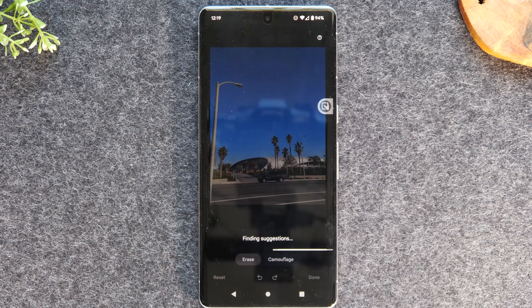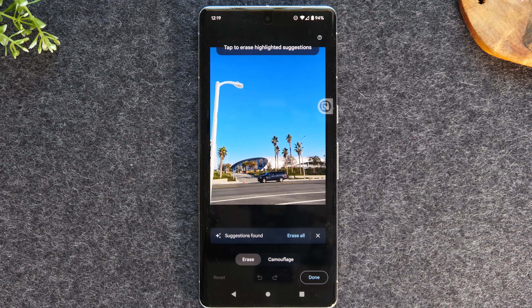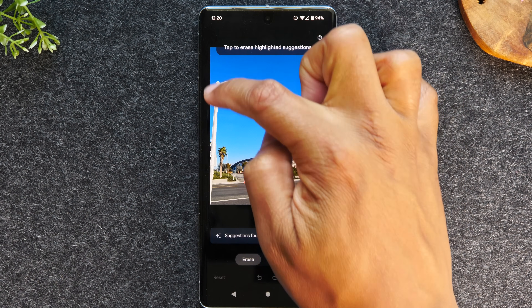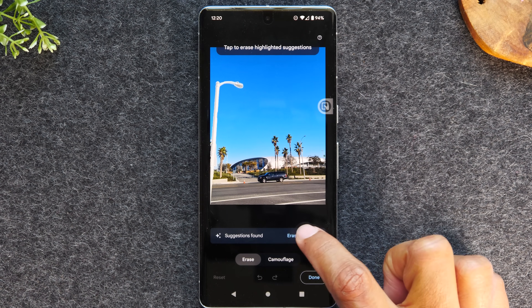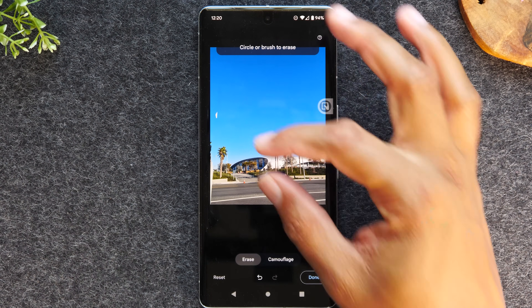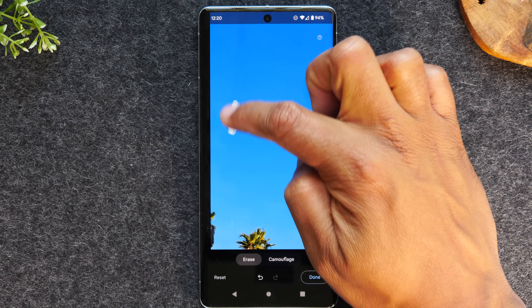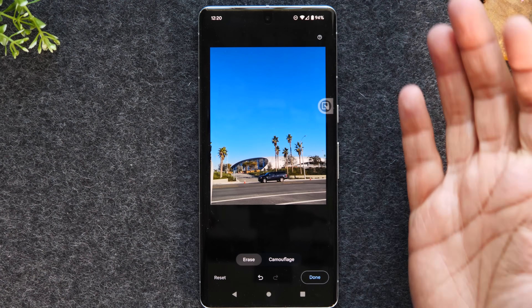The cool thing is, first it will do a scan of the photo to look for anything it might think you want to remove, and then you'll have an opportunity to go in and make your specific edit. In this case, I want to take out this lamp pole — and it has actually highlighted the lamp pole already. All I have to do is hit 'erase all suggestions found,' and watch this — it's gone. You'll notice a little residue from the erase. No problem — all you have to do is pinch to zoom to get a bit closer, start coloring that area, hit done, and there it is. That little extra residue is gone.